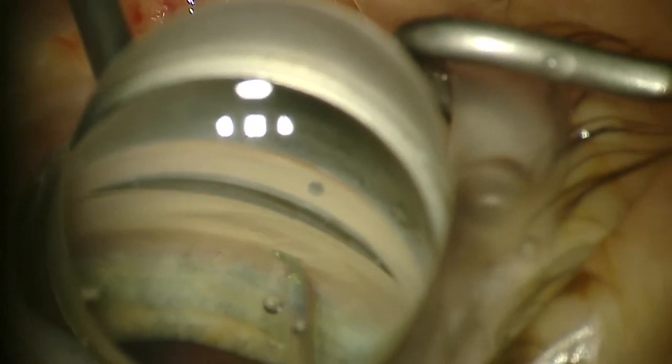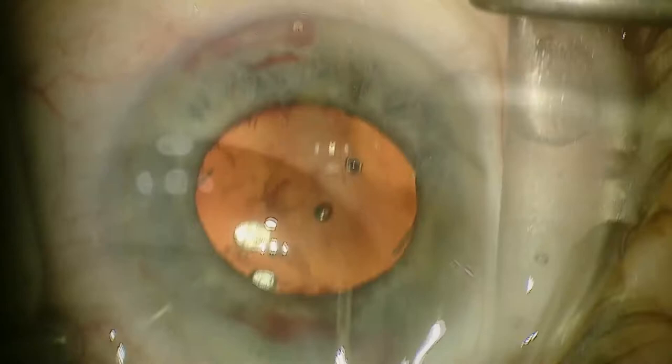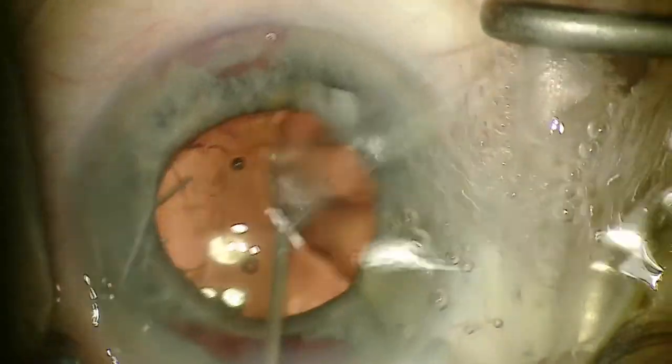You'll see the Kahook Dual Blade here. I'm going to go and gauge the trabecular meshwork. Unfortunately you'll just see one side of this, as when I reversed to do the other side for the other two to three clock hours, it was unable to be seen.